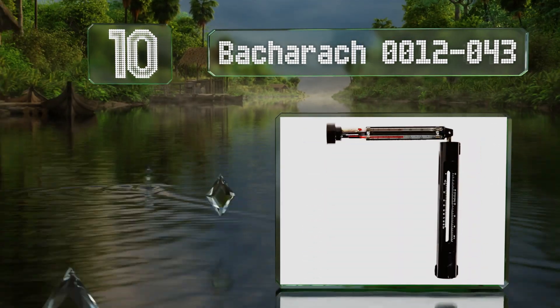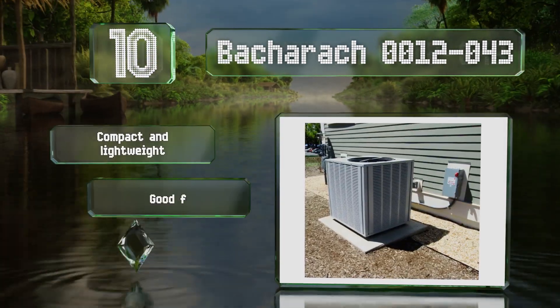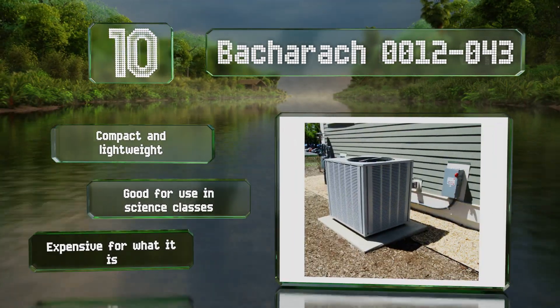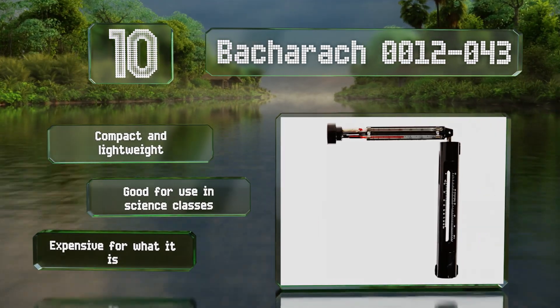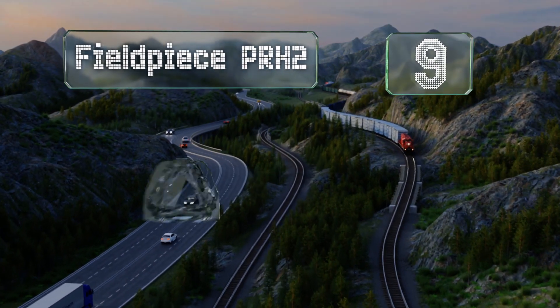The Bacharach 0012-043 is incredibly accurate. It folds open with a pair of thermometers on one side and a slide rule on the other, so be prepared to do a little bit of quick arithmetic. It's compact and lightweight and good for use in science classes, however it is expensive for what it is.